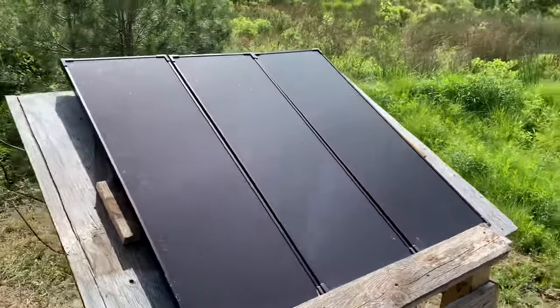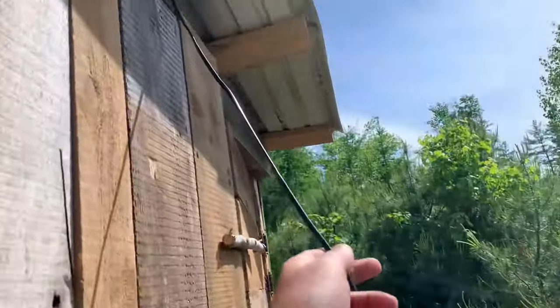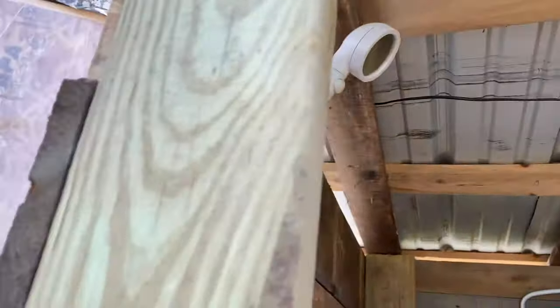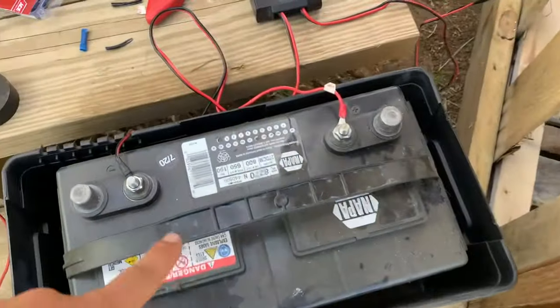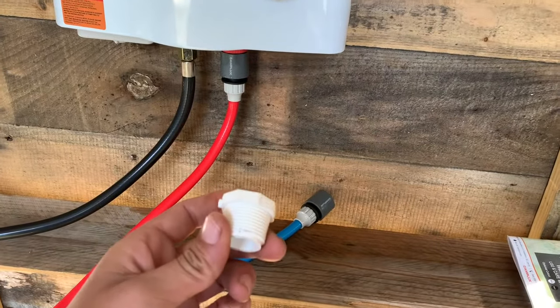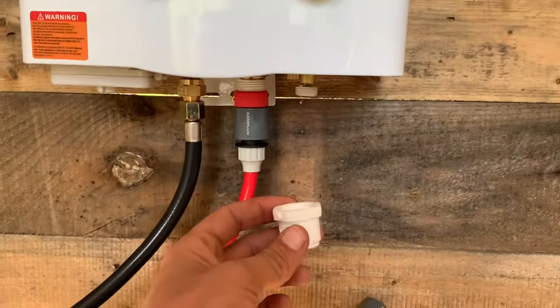This is my 12-volt solar system setup — it's 100 watts. What I've done is attach all three panels and ran them up through the rafters of the outdoor shower and then down to the battery. We are charging. A reducer bushing does not come with this, so that's the only additional part I needed to get the job done.